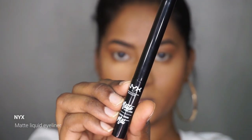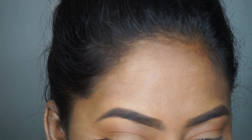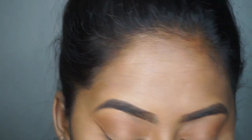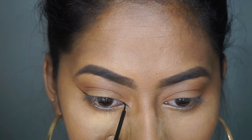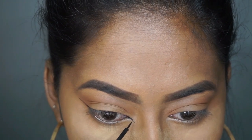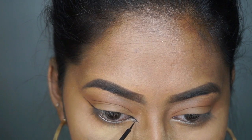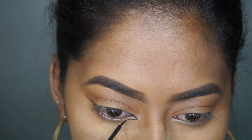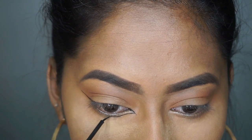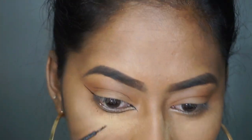Now coming to the showstopper of the makeup look — the reverse winged eyeliner. I'm going to map out the shape, creating the outer and inner wing first. You want to do it in small short strokes and take your time. Then I'm going to create the thickness of the wing with more short strokes, and slowly and gently connect it to the outer wing.